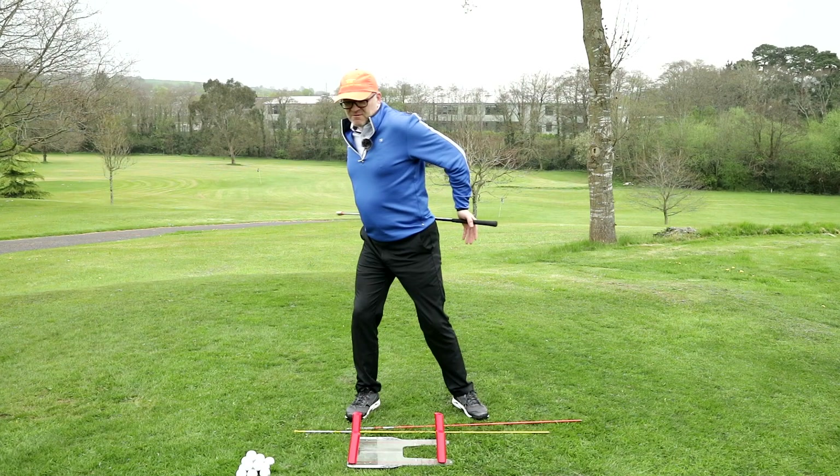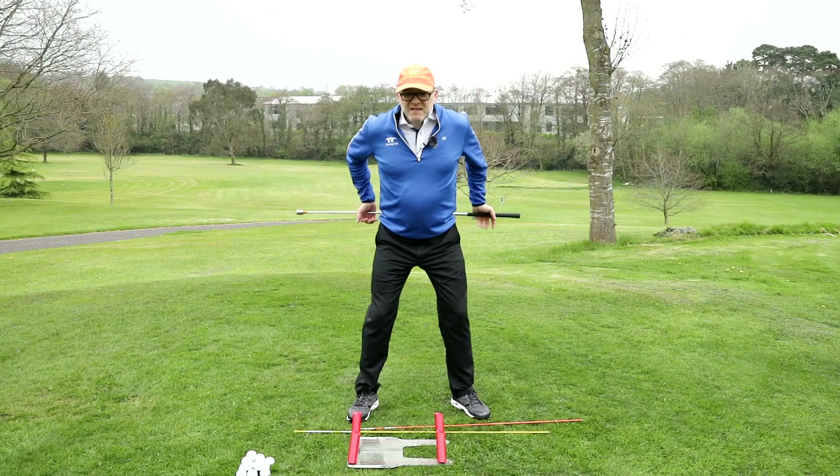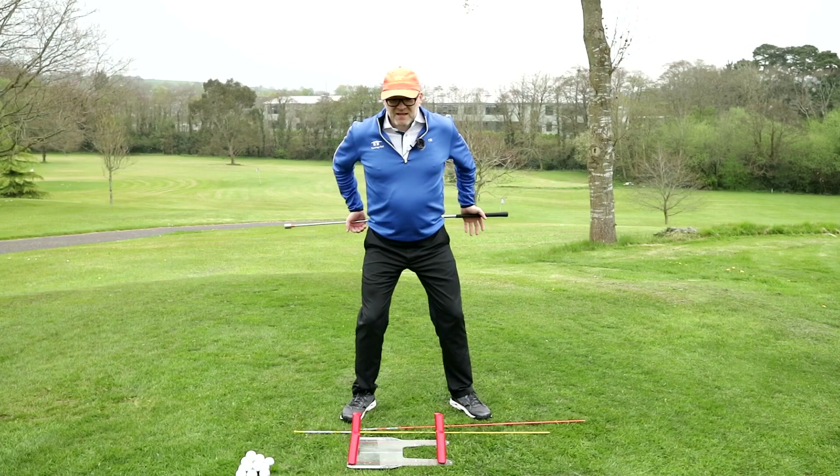Your checkpoint when you turn fully onto your left side is that your waist is fully balanced on your left, your right knee is a little closer to your left, and all the weight is off your right foot. It's important that you keep working on turning and finishing in balance.